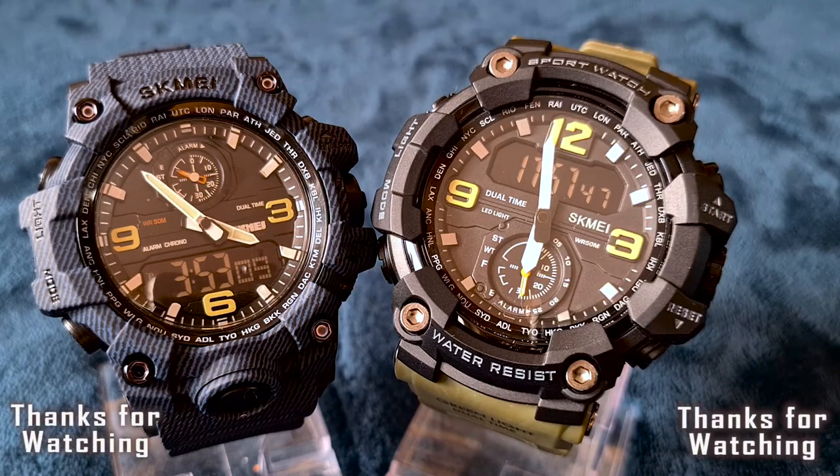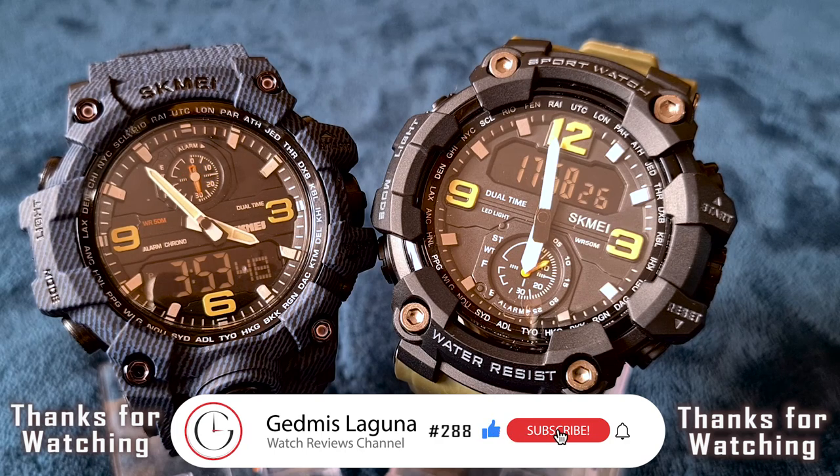Thanks for watching. If you liked this review, please hit the like and subscribe for more videos. Be safe and see you next time. Bye-bye!